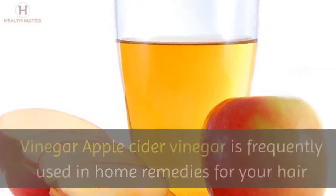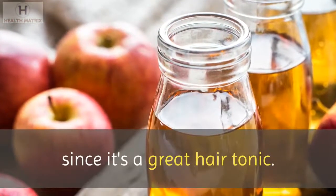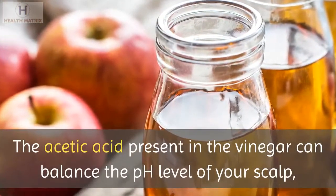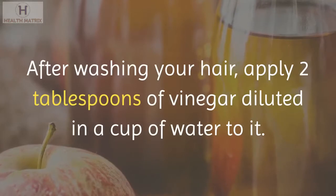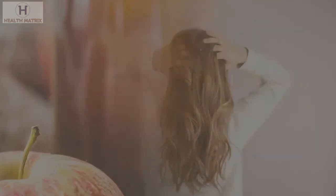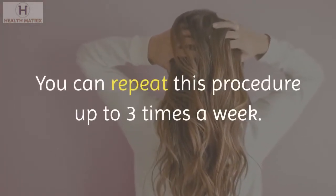Apple cider vinegar. Apple cider vinegar is frequently used in home remedies for hair since it's a great hair tonic. The acetic acid present in the vinegar can balance the pH level of your scalp, which will keep your hair from secreting more oil. After washing your hair, apply 2 tablespoons of vinegar diluted in a cup of water, let it sit for a few minutes, then wash your hair again. You can repeat this procedure up to 3 times a week.